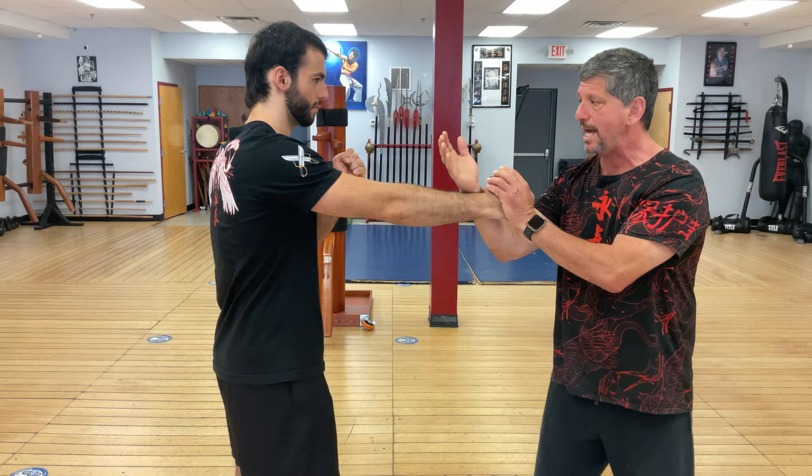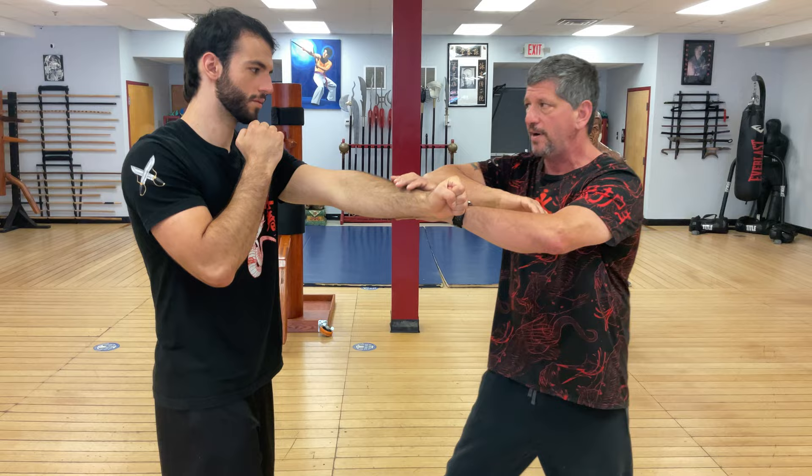Straight away, if I touch from here and he throws that, you can still adjust going into my Bong Sao, lop, and a side palm or a punch, finishing with a pocket palm to the chin.